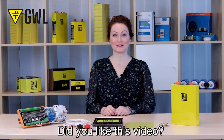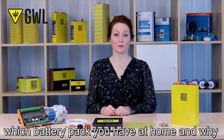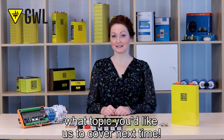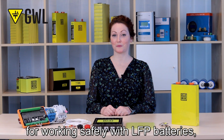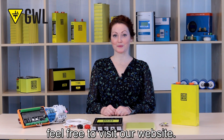Did you like this video? Let us know in the comments which battery pack you have at home and why, or just let us know what topic you would like us to cover next time. Thank you for watching, and for more information about our products and best practices for working safely with LFP batteries, please feel free to visit our website.